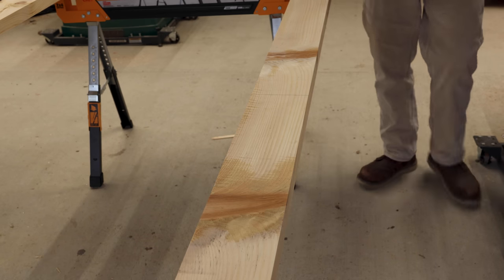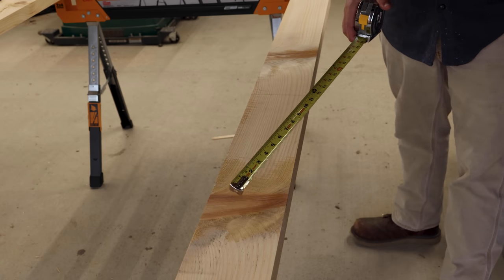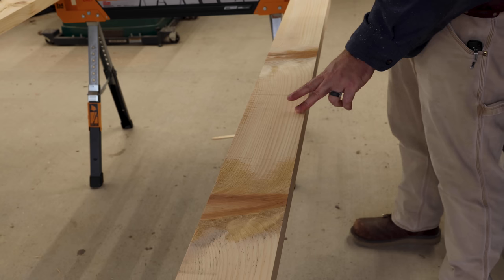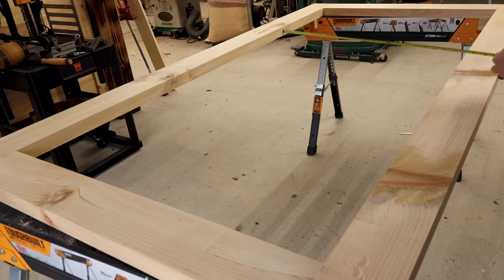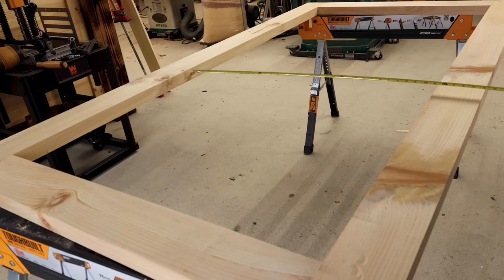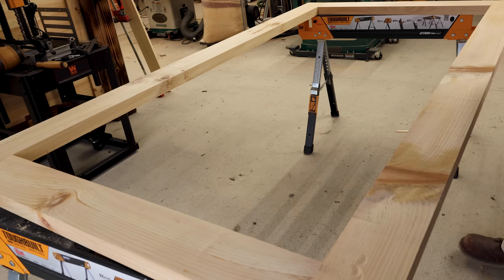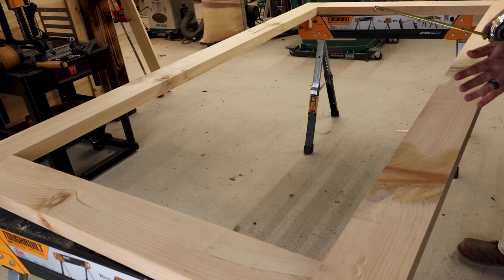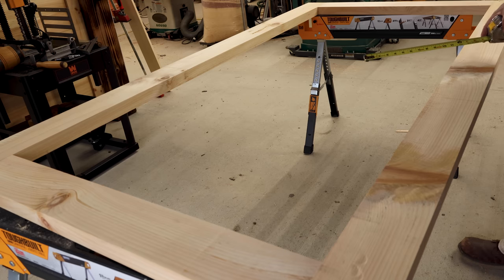One more thing to do with this frame I forgot about. Check this out — got a large knot right there, that is a major knot, and one right here also. I probably would have been better off getting a better board for this side, but it is what it is. What I'm going to do is put another cross piece right here — about 35 inches, I'll make it about a 32nd over so it's tight. The reason being, that will help this side be a little bit stronger in case these knots decide they want to start moving or give out one day. If I didn't spend two days on this project already I'd probably take this board off, but I need to get this done. I've got two of these to build.